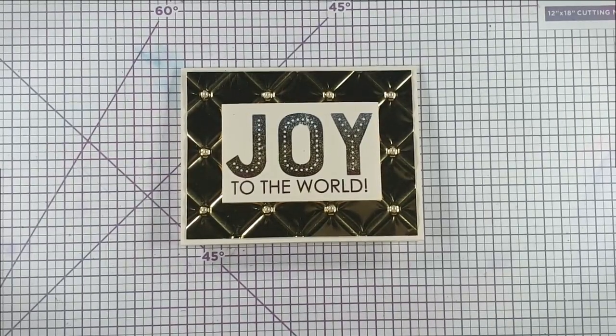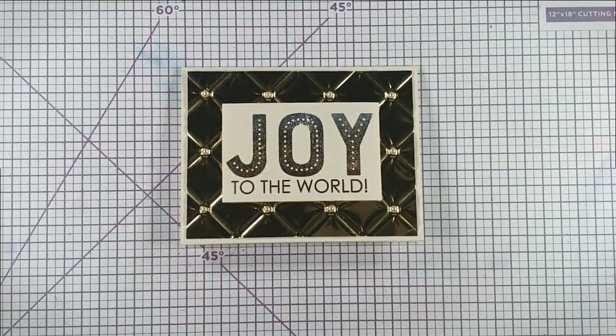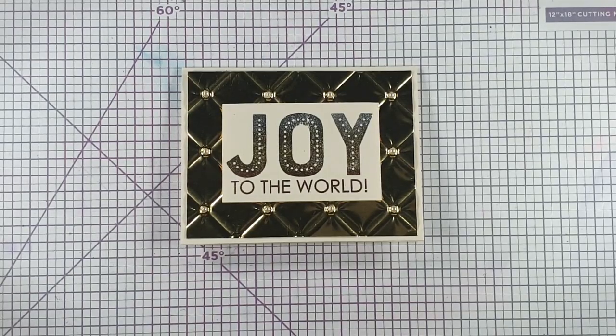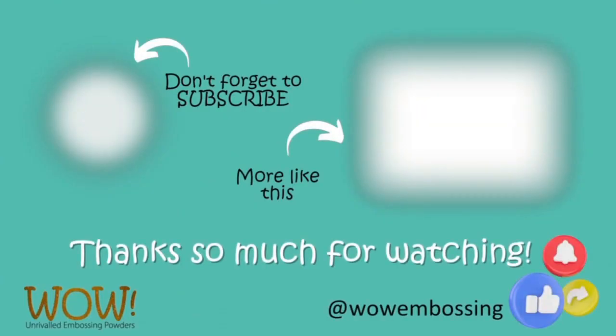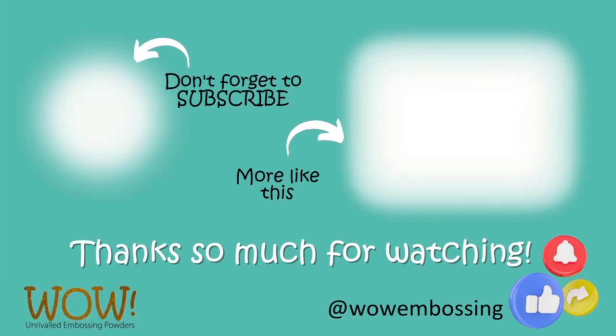I really hope that you enjoyed today's video. If you did, I'd appreciate you clicking like below, and you can also press subscribe if you'd like to see future videos. If you press the bell button and select all, then YouTube will notify you when there's a new video available. All of the products I've used for today's card are listed in the description below, and there's also a link to the blog where you can find a picture supply list. Thank you so much for joining me today, I hope to see you again soon.